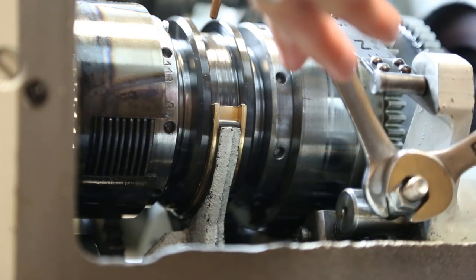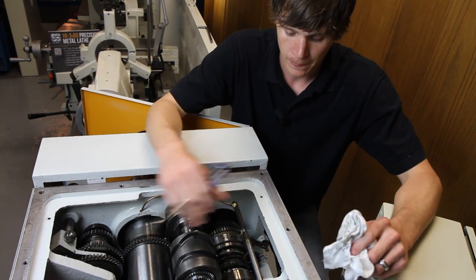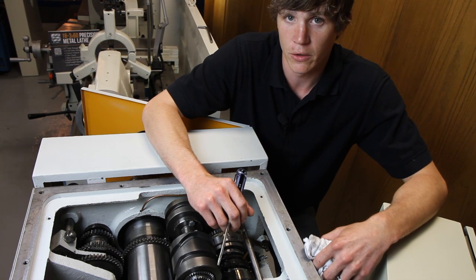We'll get it tightened back up here. Throw your lid back on, check everything. Once you're done, button everything back together and you're good to go. It's that simple.